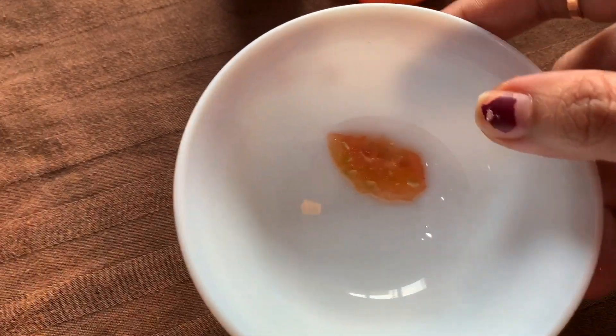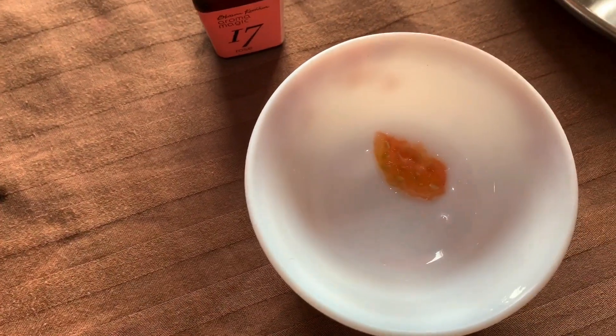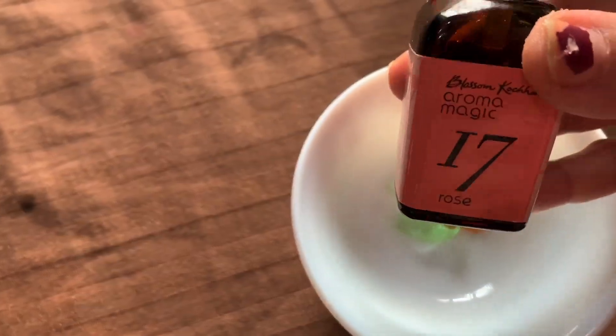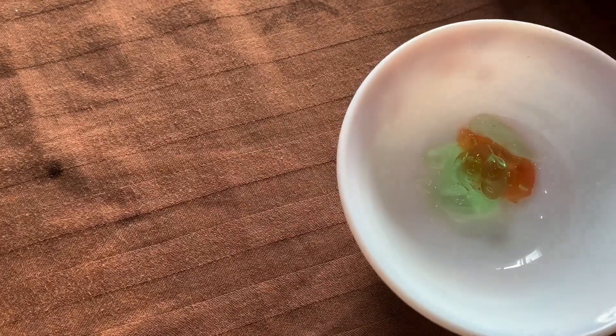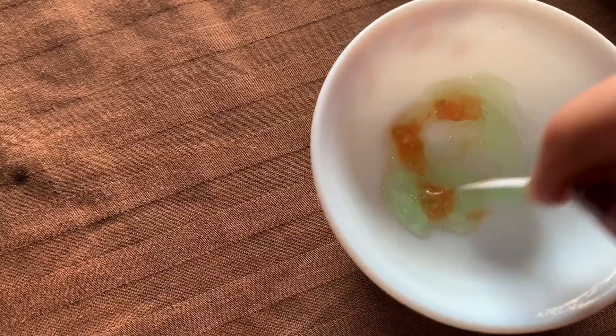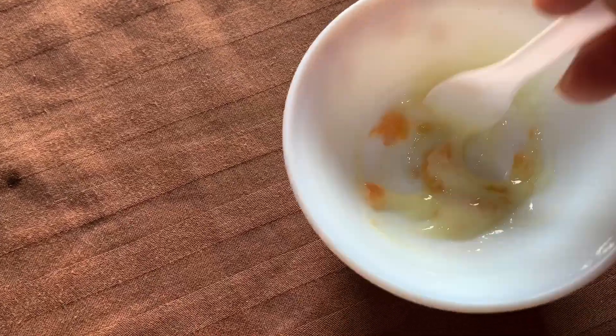Now I am going to make a face pack. This is tomato pulp and I am going to add aloe vera gel. I am also adding rose essential oil — Aroma Magic brand. Rose oil is very good for acne, for marks, and for improving your skin tone. I am going to mix these three things. If you have an aloe vera plant at home, it is very good — you can also extract fresh gel from the plant.